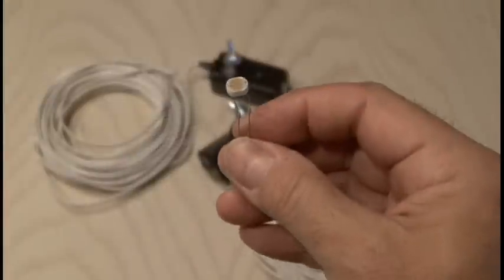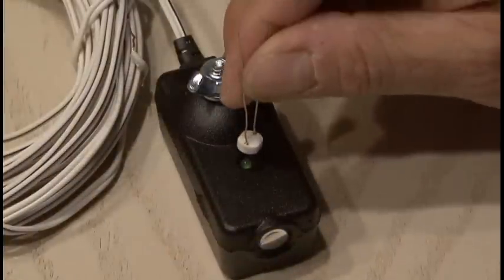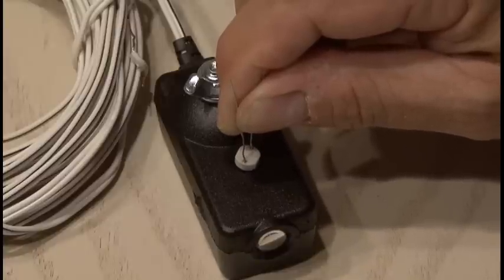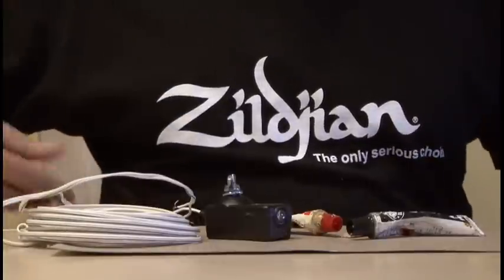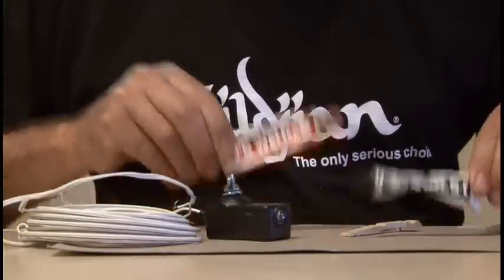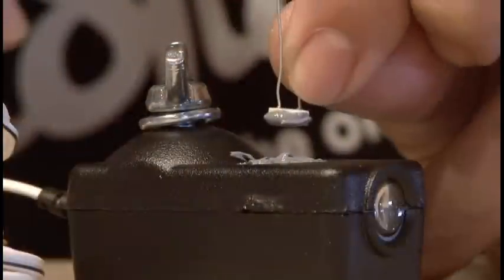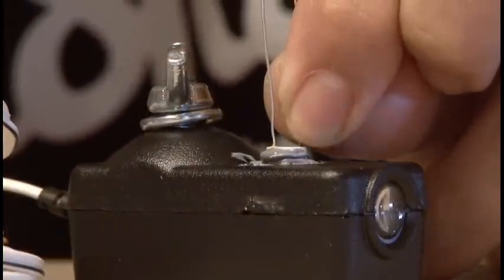The first step is to use a photo cell. I picked mine up at Radio Shack. It will be triggered by the LED on the receiver, so it's got to be glued in place. I tried to open up the receiver housing, but I didn't want to compromise it too much and also lose some of the waterproofing. So, I mixed up a generous batch of JB Weld and glued the photo sensor right over the LED.